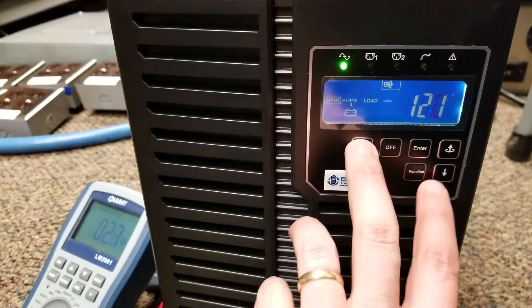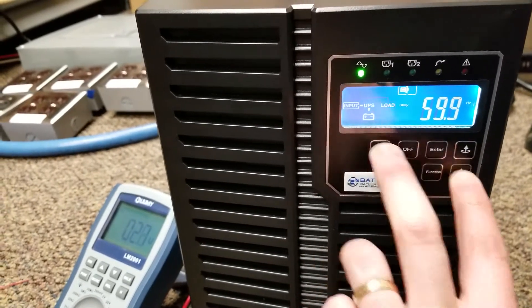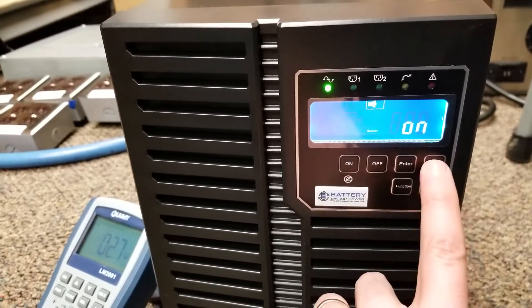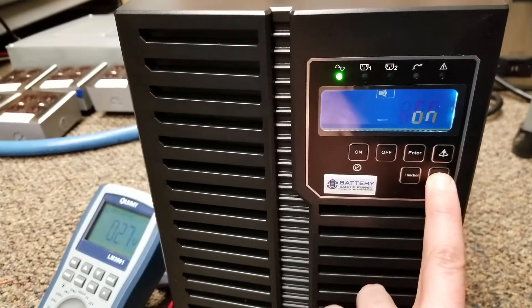Then we're going to go ahead and hold the on and down arrow simultaneously. It's going to beep once, let go, it's going to say buzzer on. This is the configuration menu. To go to the next setting, I'm going to hit the down arrow — not the up arrow, because that would change the current setting.